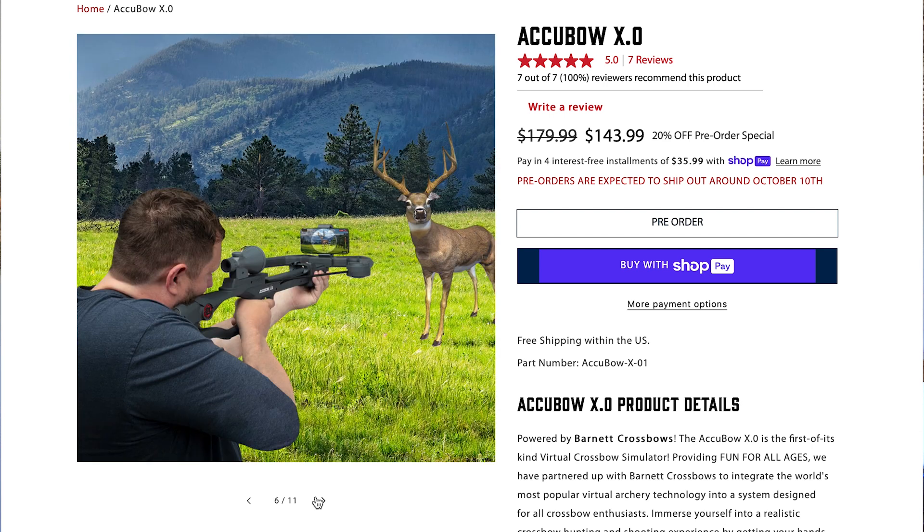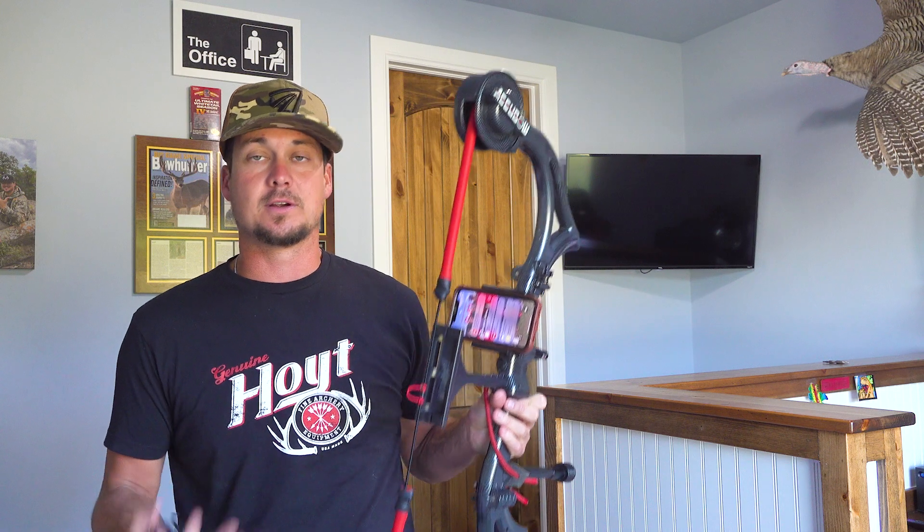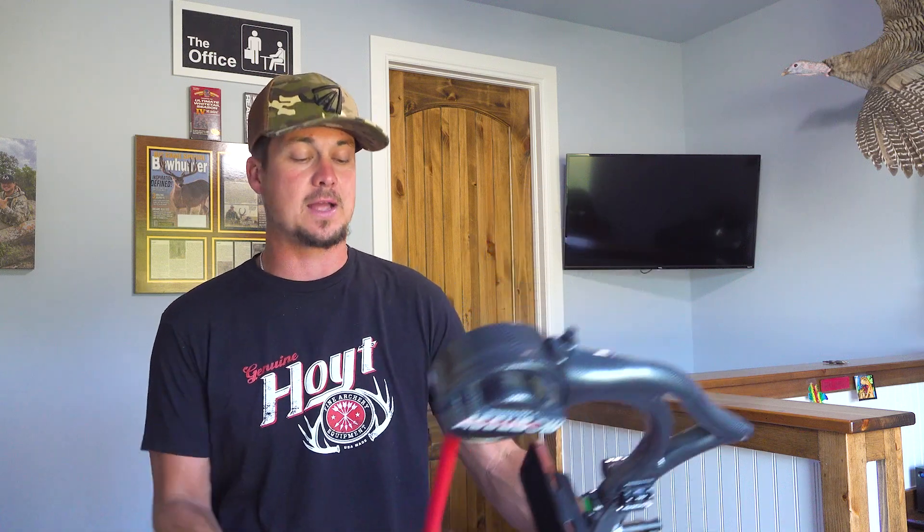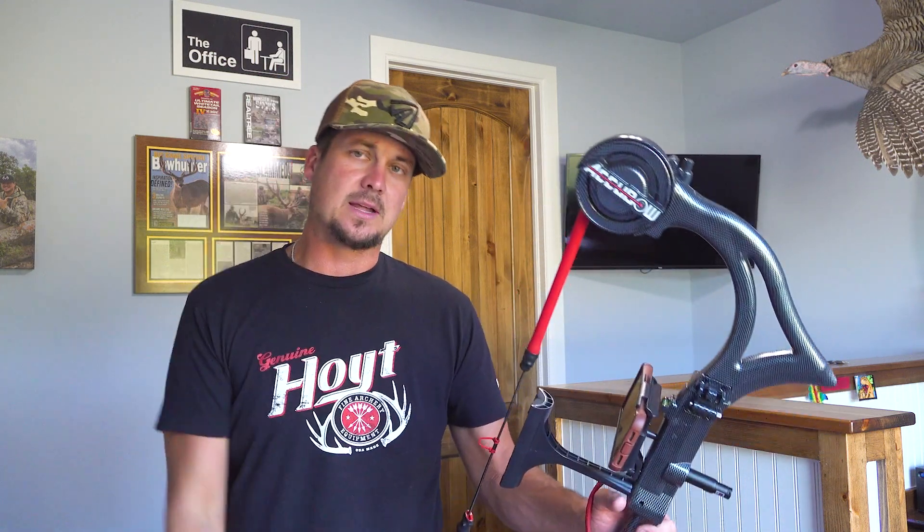Instead of having to go to a range, you can pick this thing up in your office during a five-minute break. You can shoot half a dozen, a dozen reps, and build up that muscle memory and that mental memory that you need to be successful out in the field.